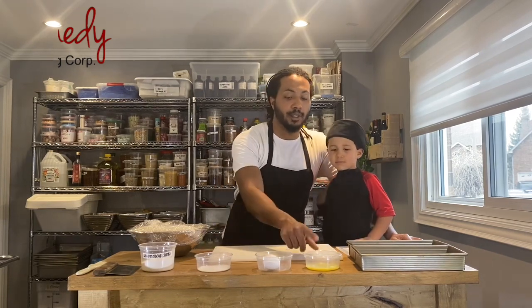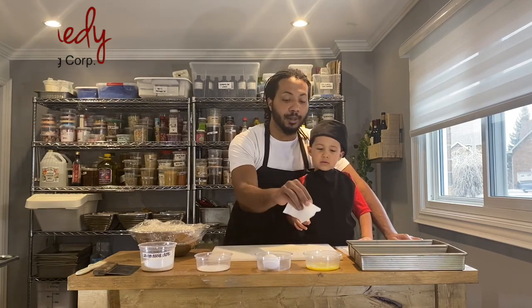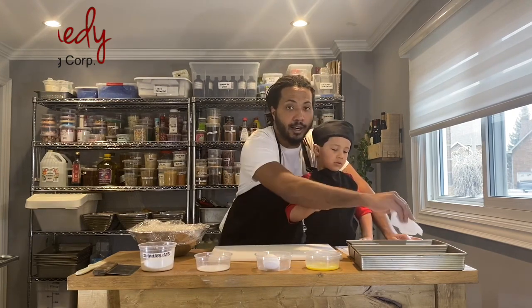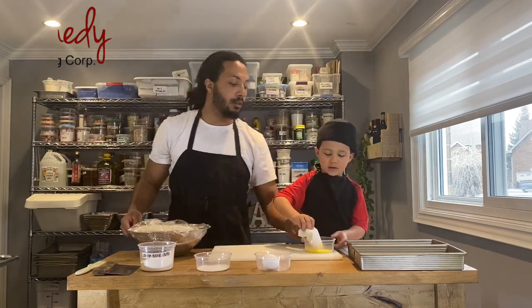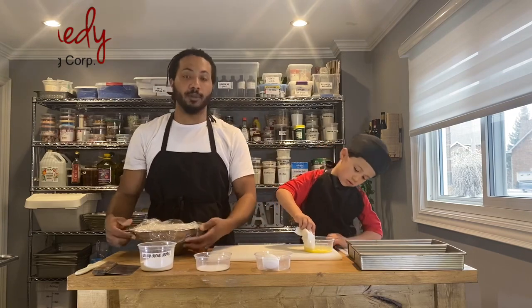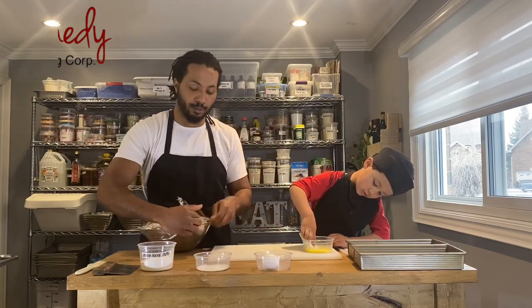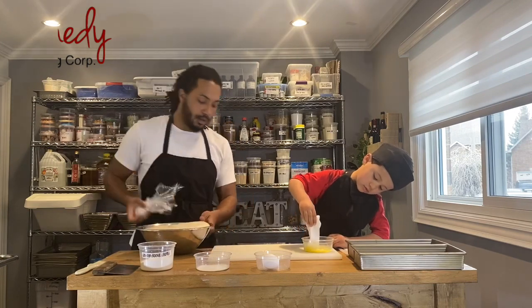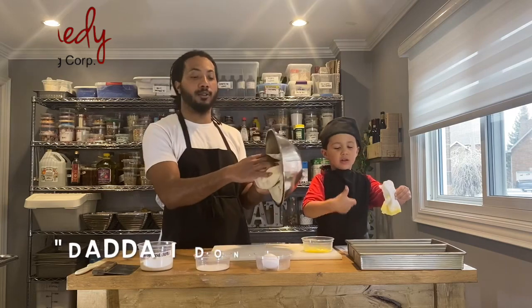First we're going to start by greasing our pan with a little bit of butter. AJ, you want to take this paper towel, dip it in a little bit of butter, and spread it all around? And while you do that I'm going to start setting up the bun. I'm just going to take off the plastic wrap here and pull our dough out of the bowl.